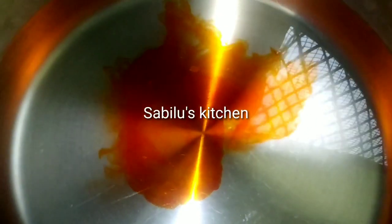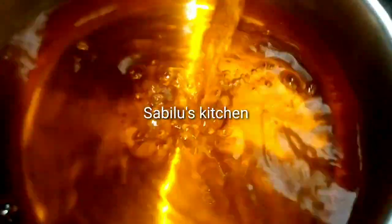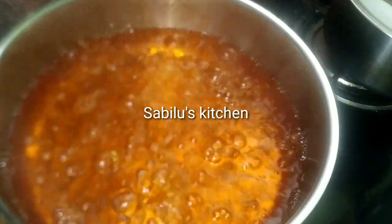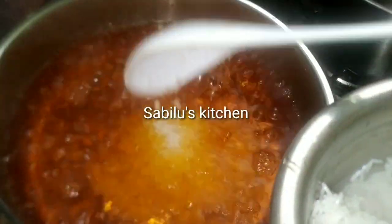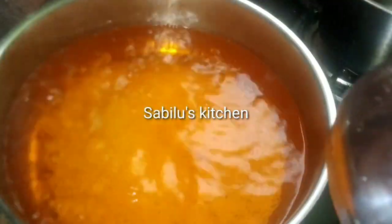Then we put two eggs in the jug. Add 1 cup of dark green peas. Add 1 cup of red salt — I will give 1 cup of red salt. Then add 1 cup of red salt.